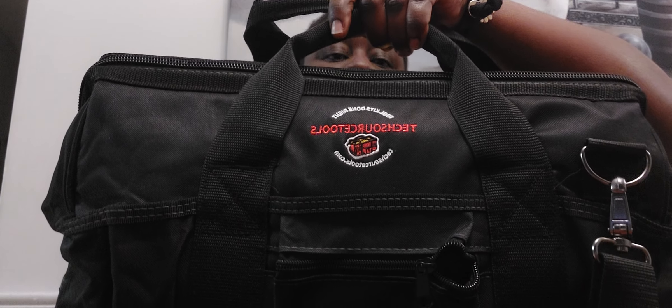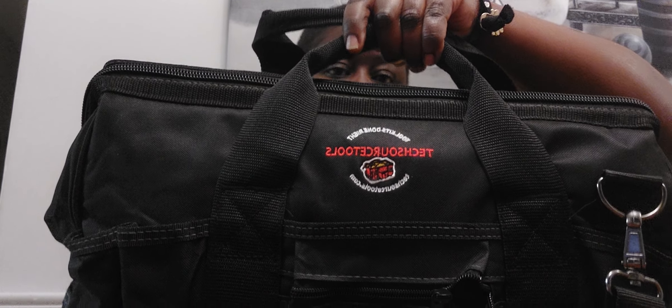It says 'guaranteed tough,' that's what the box said. And then we have a level — these did not fit in the tool bag itself, so I'm showing you what's outside of it. Now we have the tool bag — it says 'Tech Source Tools, Tool Kits Done Right.'